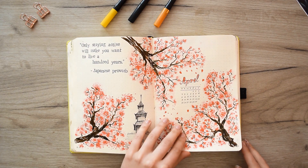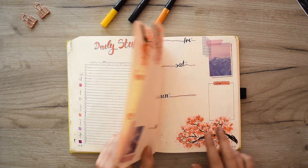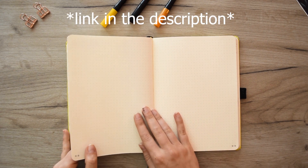This is our April theme. If you want to see step by step how I made it, check out the links in the description.